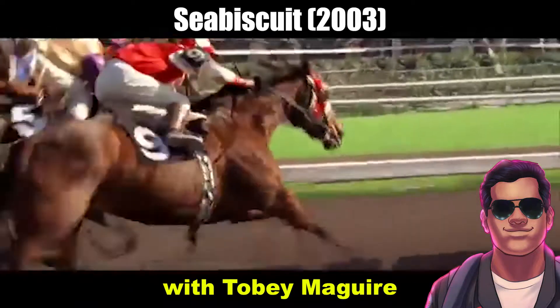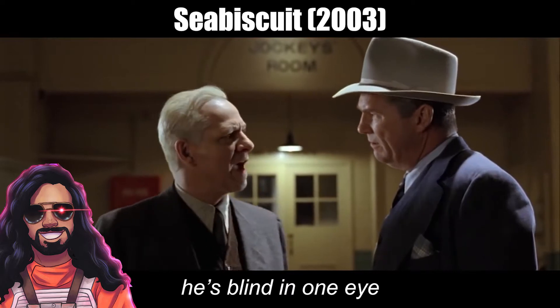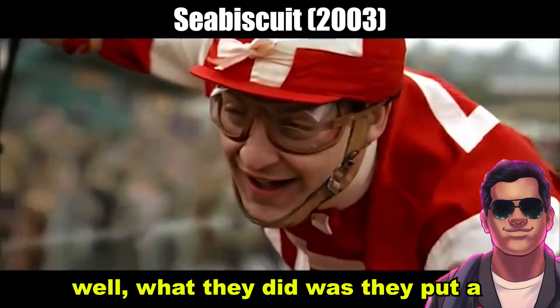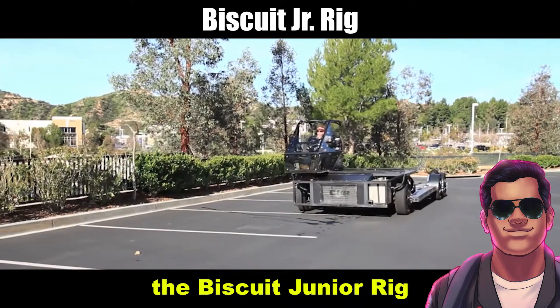There is a movie called Seabiscuit with Tobey Maguire — Seabiscuit, yeah. He's blind in one eye. There are some close-ups of Tobey Maguire riding the horse. What they did was they put a mechanical horse on this platform, the Biscuit Junior rig.